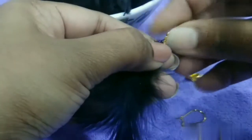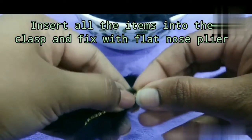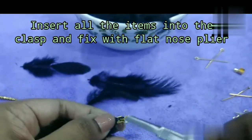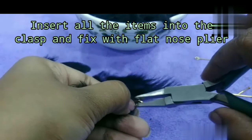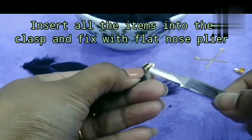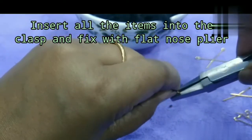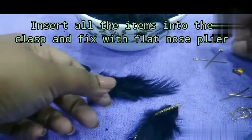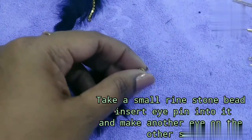We need to use the clasp for support. The clasp will be used as three items, holding them as one. Hold the clasp with a flat nose plier and attach it to the materials.